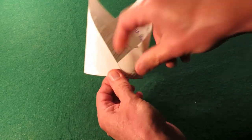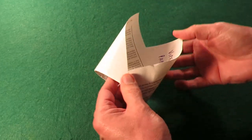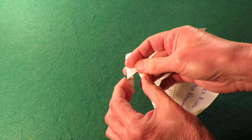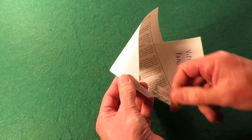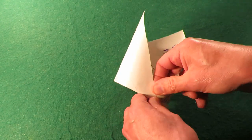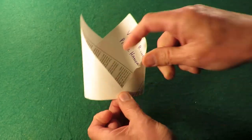I must admit I did cheat and put a little bit of glue on there to make sure it actually stayed in place, because every time I threw it without glue it just springs back open. On the previous one you had a wider fold and that seemed to grip a bit better, but this design just says quarter an inch, quarter an inch four times. So I'm going to stick a little bit of glue on that again.